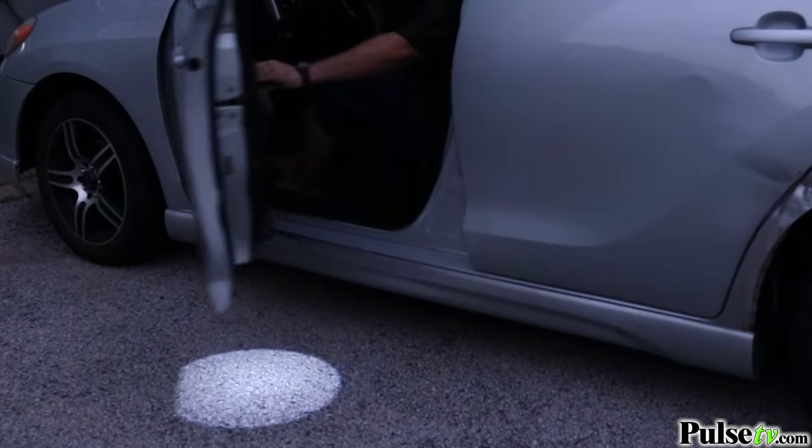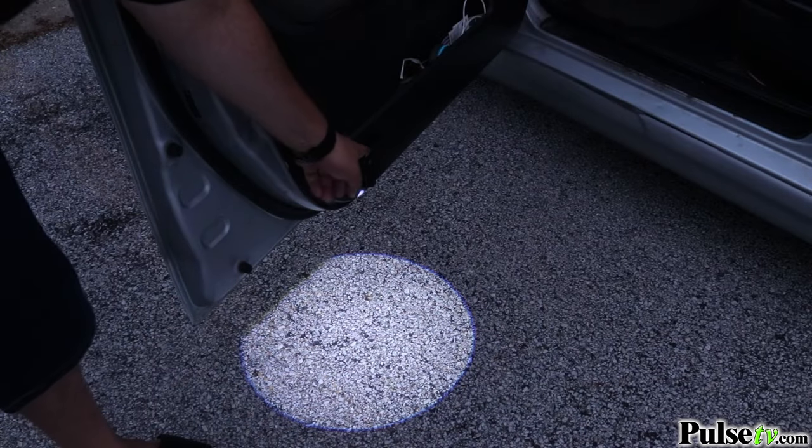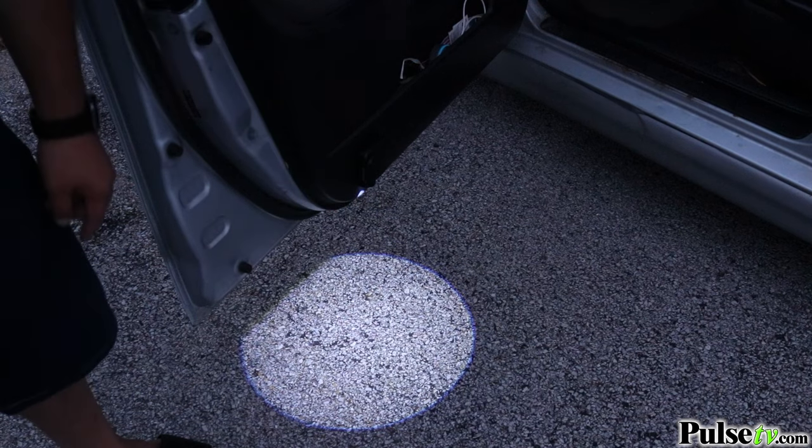If properly installed, the light will illuminate every time you open your door. While the door's open, the light will automatically turn off after two minutes. However, if you'd like to keep it on, you can press the manual on/off button.